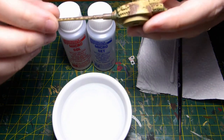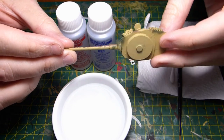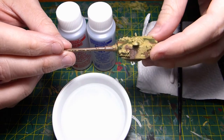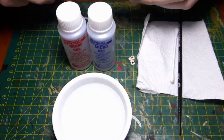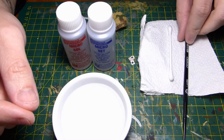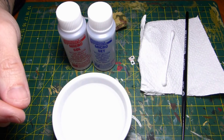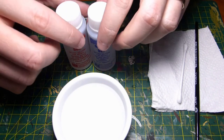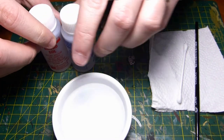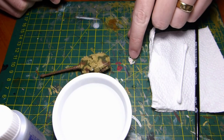Before we start putting the decals down, we want to make sure we're gloss coating the area or the model where we want to put our decals. I've gloss coated the turret here — you can see it's nice and shiny. I'm then going to prepare the tools: a paintbrush, a cotton bud, kitchen towel, the decals, Micro Set, Micro Sol, and a little tub of water.